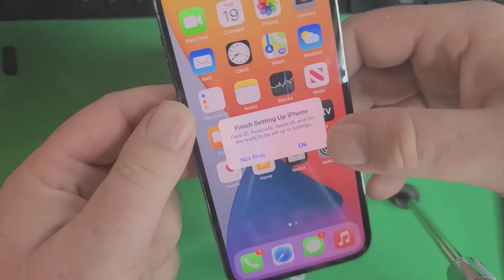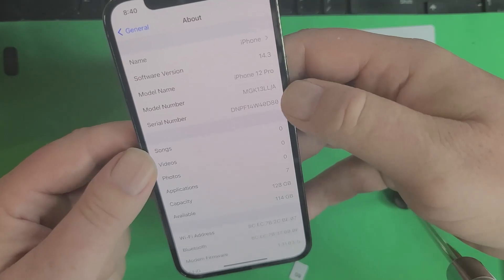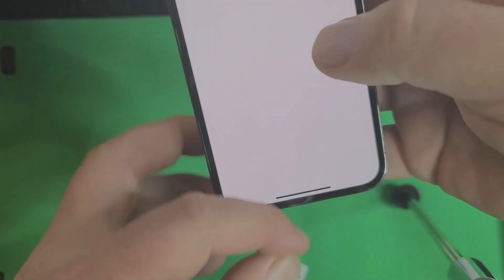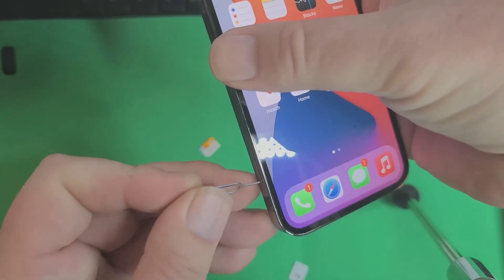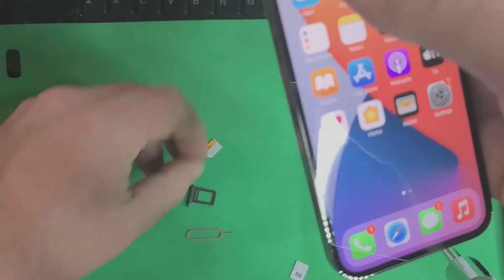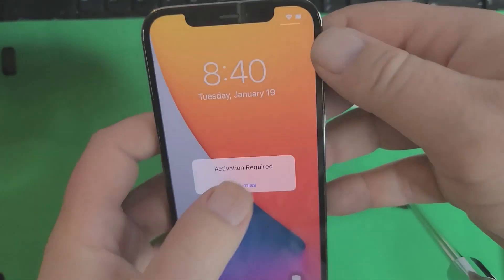I've got an iPhone 11 Pro here — just to show you, I'm not going to set up the phone fully. You can see it's carrier locked, SIM locked, right there. So this is basically what you do when you get the phone from the customer. You turn it on, pop open the SIM card tray, and put in the carrier unlocking chip.